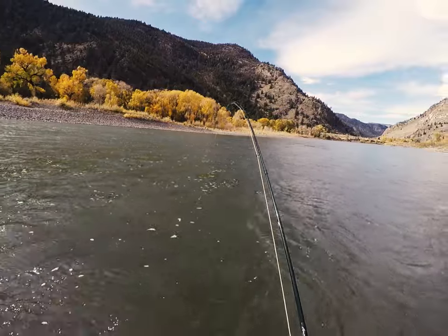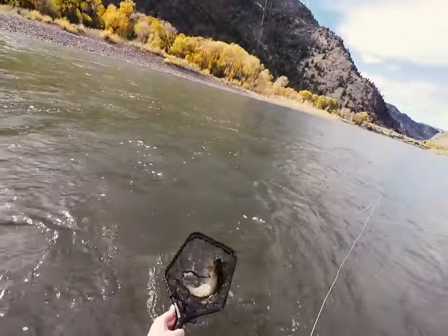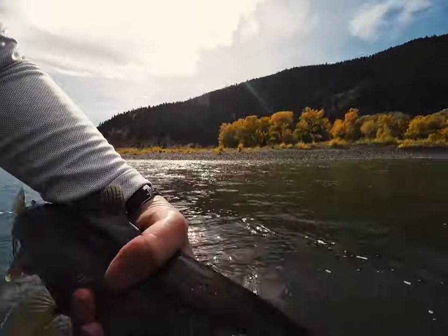Surprisingly, small fish will attack even a large streamer. But on average, the meat-eaters tend to be nice-sized fish, relative to what you'd catch using other techniques.